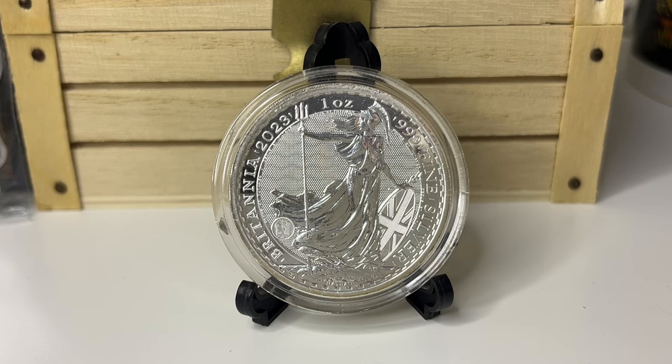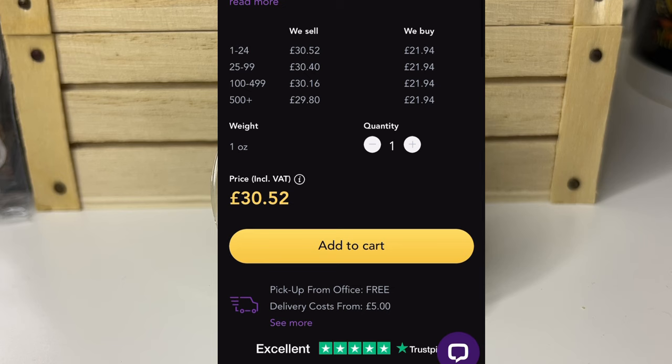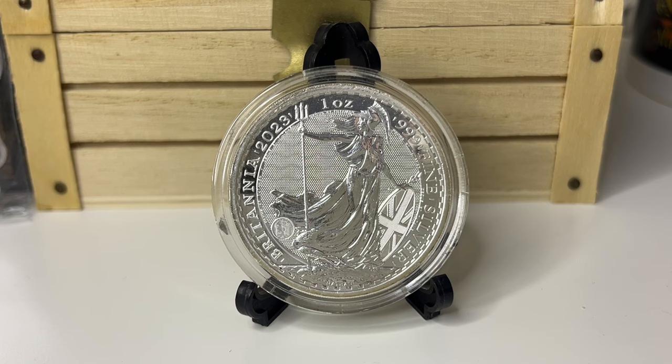You can buy Silver Britannias pretty much anywhere — coin shops or bullion dealers such as Chards, Atkinson's, or Tavex Bullion. Looking at Tavex Bullion's website now, they currently sell Silver Britannias for £30.52, which is a fairly good deal, seeing as the price of silver is around £22 at the time of recording. So £30 for a Britannia from a dealer is a decent deal. That's not including delivery, but if you buy more than one it makes it worthwhile.